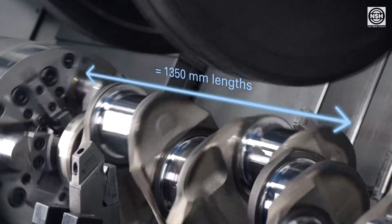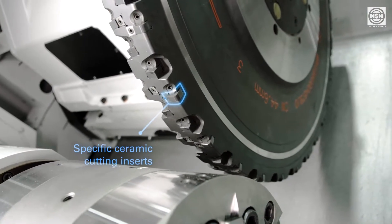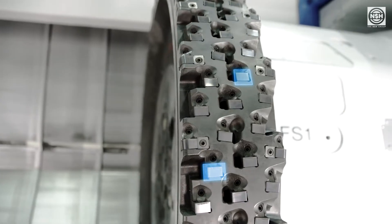The technology Hard Milling as an external circular process is a novelty in many respects. The milling tools used, supplied by the company Ingersoll Cutting Tools, are equipped with specifically developed ceramic cutting inserts.